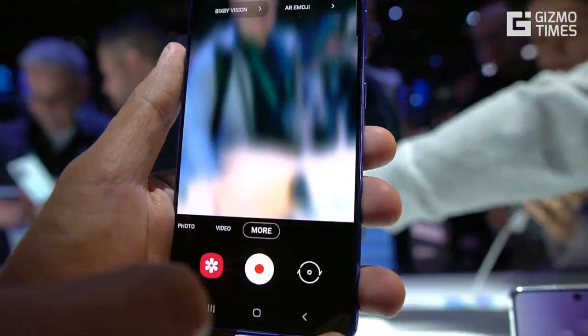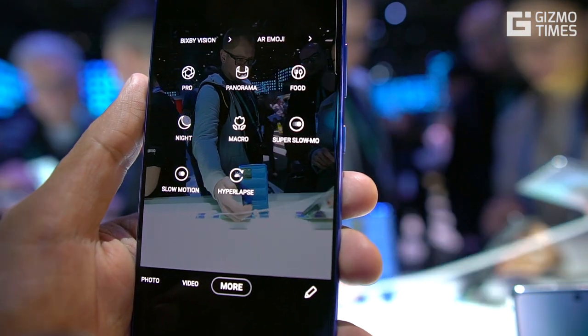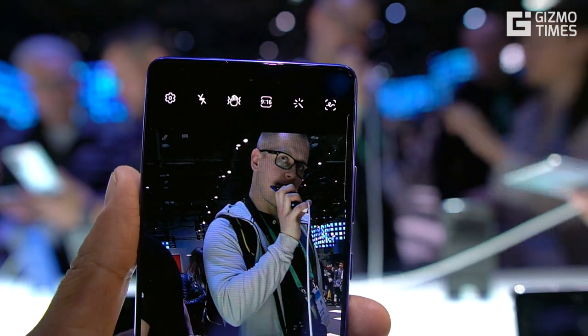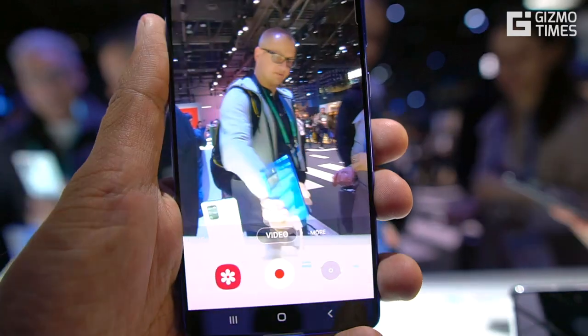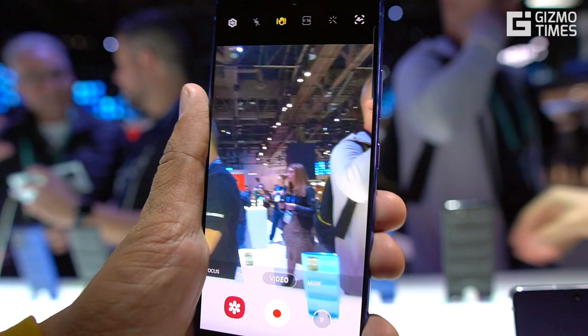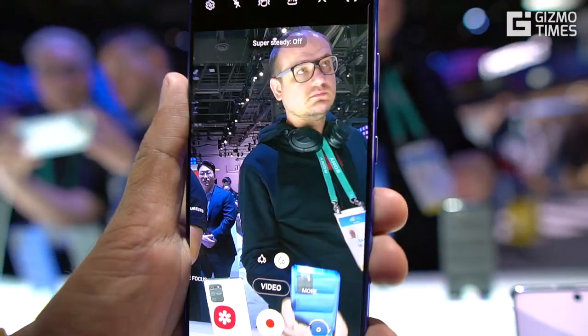There's a Super Steady option, similar to what's seen on the Galaxy Note 10 Lite, A71, and A51, but this is the only phone where Samsung is advertising the feature prominently — even with a message on the back of the device near the camera. The phone comes with a 4,500mAh battery and also supports super-fast charging.